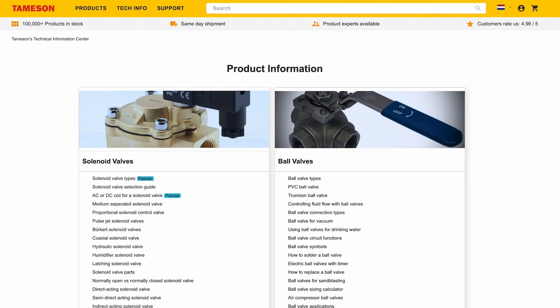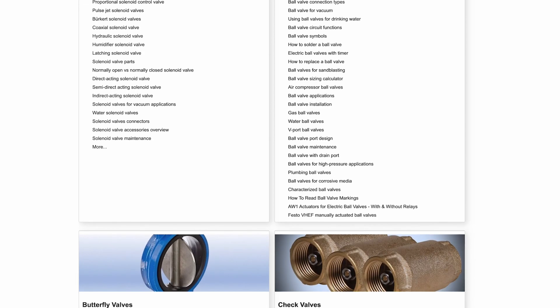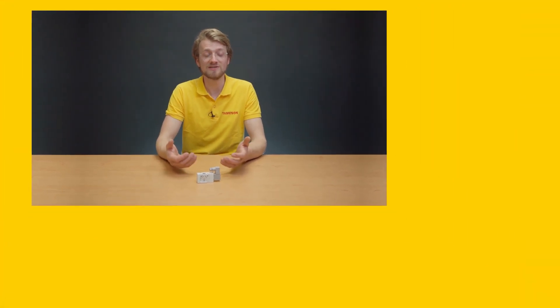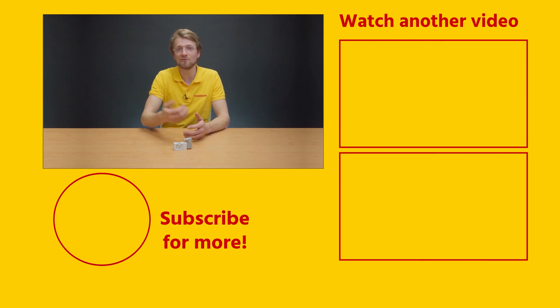If you would like more information on 3-2-way pneumatic solenoid valves, take a look at our Tameson Technical Information Center. Also check out our other videos on valves and other products. If you have any questions about 3-2-way solenoid valves, please contact me or anyone else at Tameson.